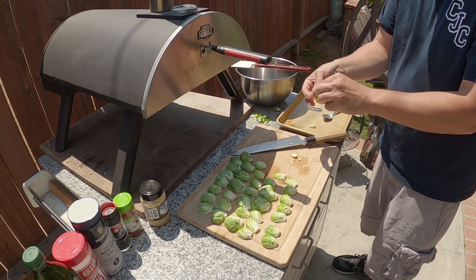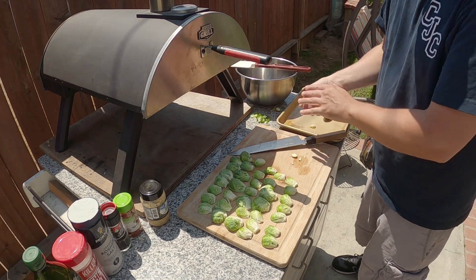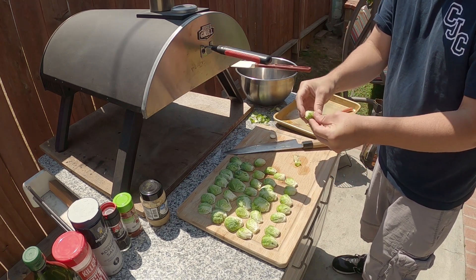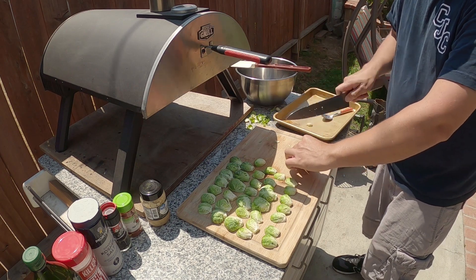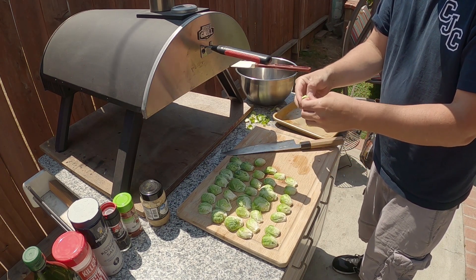You want to preheat the oven so when you put these down it's searing them right away. Chop the back off — you could even peel it right now — then cut them in half. It's always like the top layer likes to come off.